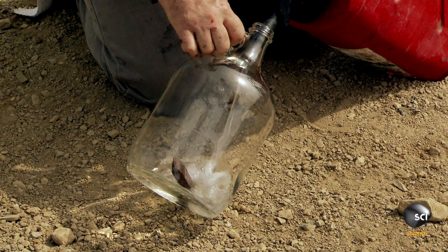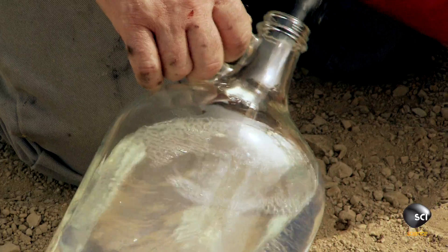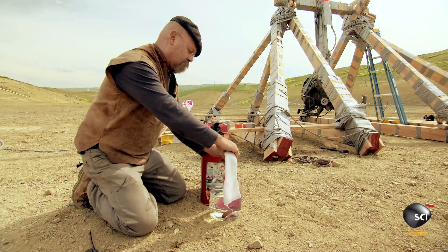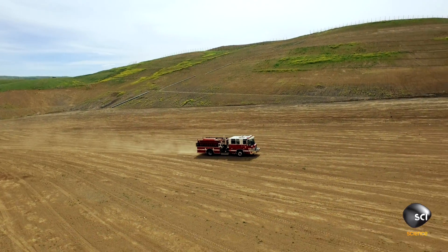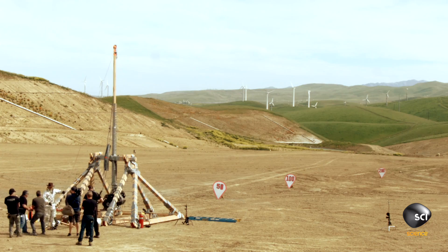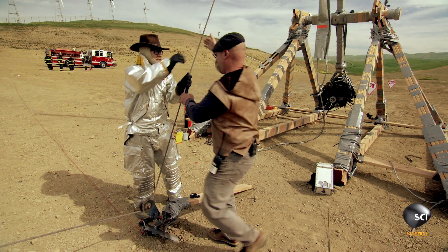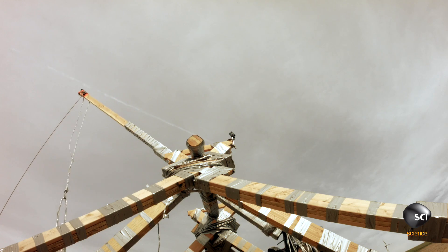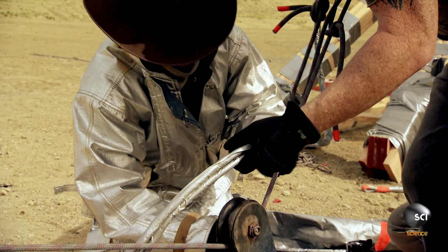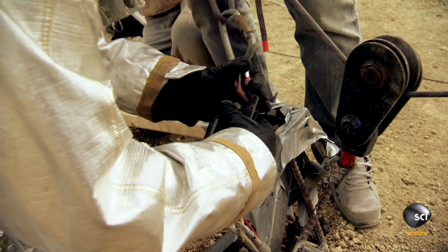To fully test this tape trebuchet, held together without a single screw or bolt, they need to prove it's fully operational, capable of serving up a cocktail of death and destruction. We're very happy with how the trebuchet is going. And I love duct tape, but I have to admit to you, it is not the ideal material to build a trebuchet out of.